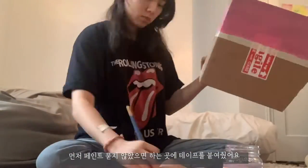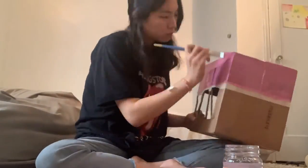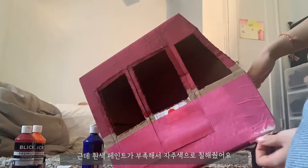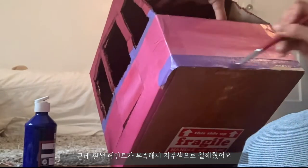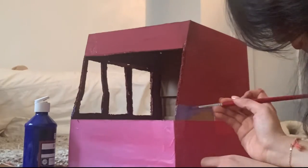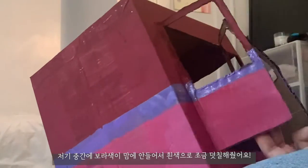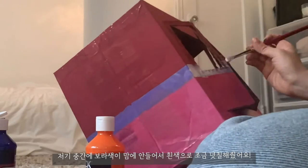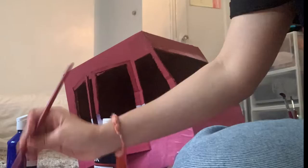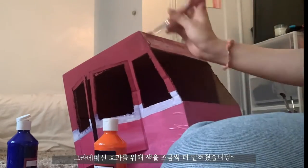I started off by putting on some tape. I was originally going for the pink and white roof look, but I didn't have enough white paint. So I did pink on the bottom and then a slight purple on the top. I actually didn't like the purple in the middle, so I ended up adding a little bit more white in the middle. Then I added more paint to create gradation.